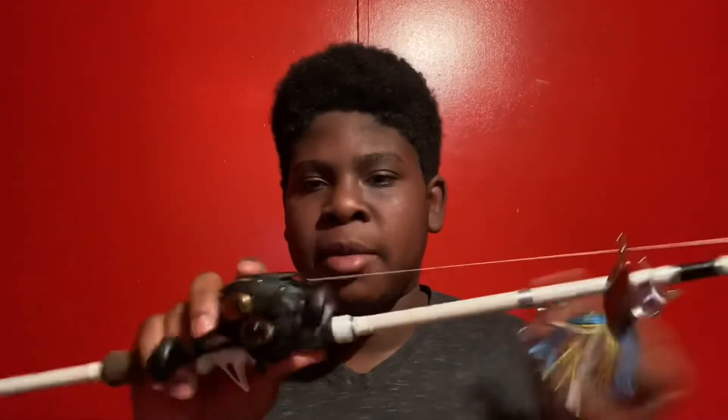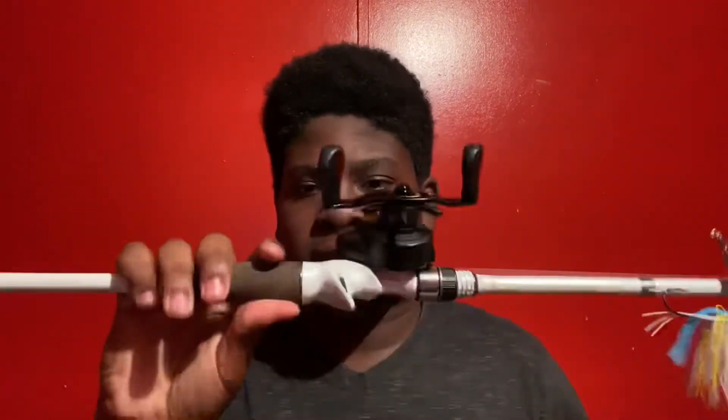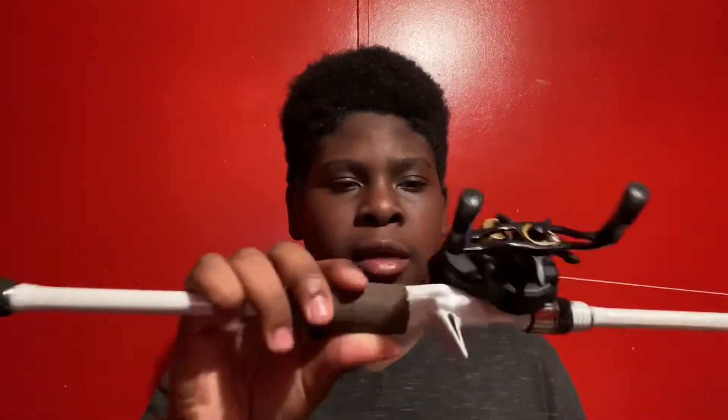especially because of the cork handle and the foam handle, which makes it really comfortable when holding the rod and palming the reel. I don't really have that much to say about it because I haven't had it for that long, but once I get to fishing it a lot more, I'd like to do another review after.